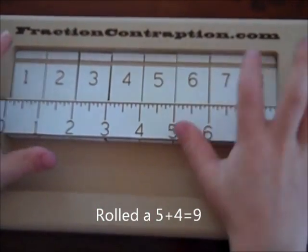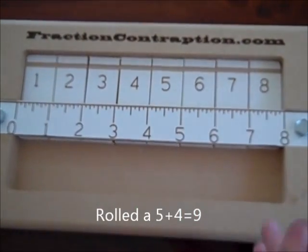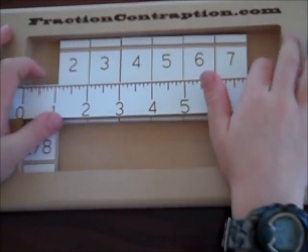So you'd have to put 8 and a 1, 7 and a 2, 6 and a 3, 4 and a 5. So the best one — you want the highest numbers down first — would be like a 6 and a 1.